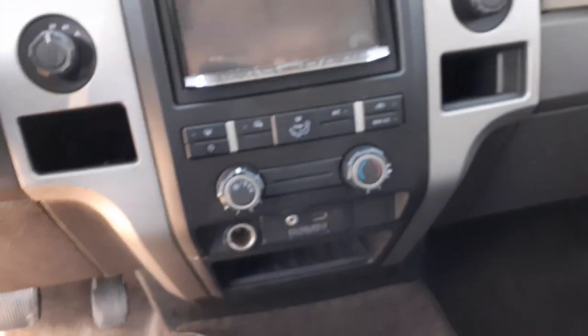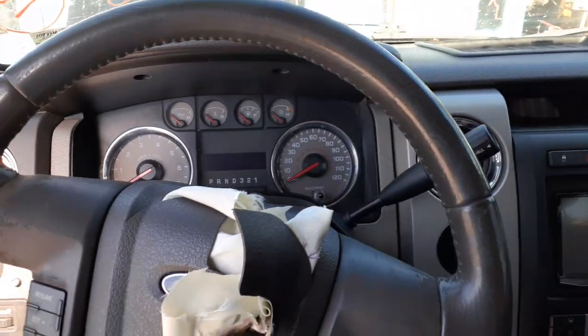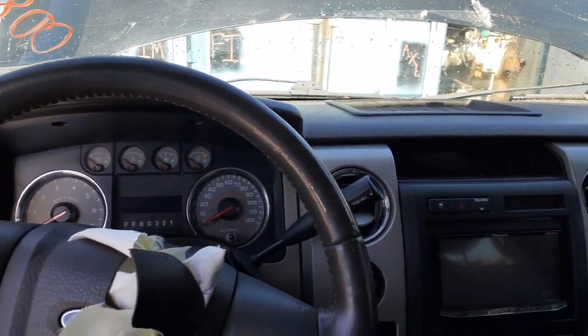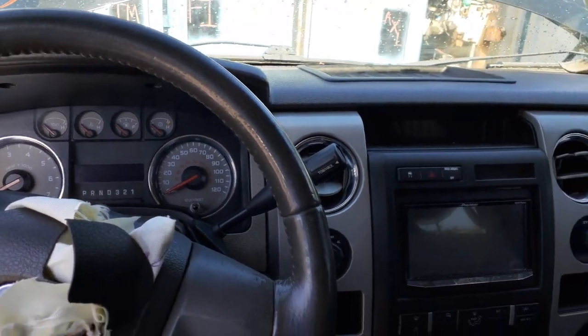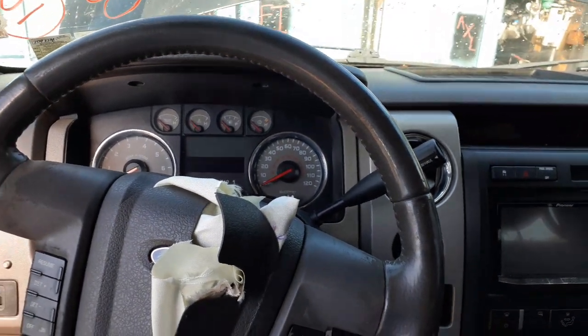Everything else seems to be in good shape. So again, we've got a 2010 Ford F-150 crew cab, 4.6 automatic 4x4. Stock number is 83.23. 110,000 miles.